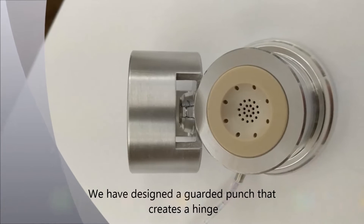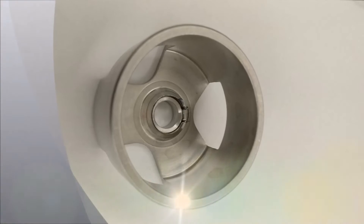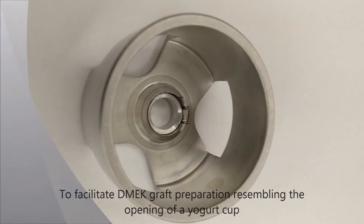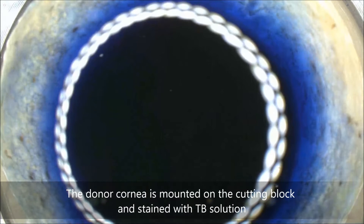We have designed a guarded corneal punch that creates a hinge in order to facilitate DMEK graft preparation, resembling the opening of a yogurt cup. The technique is quite easy and straightforward.